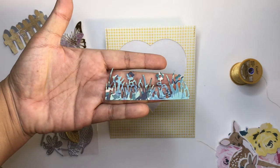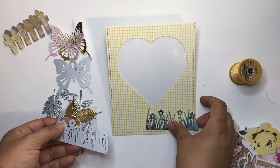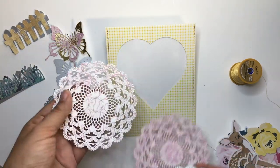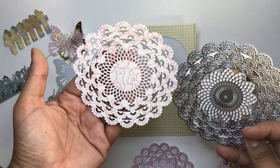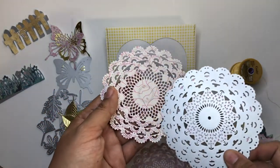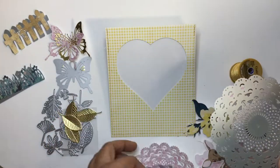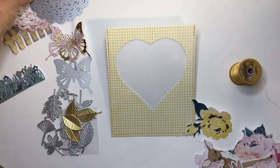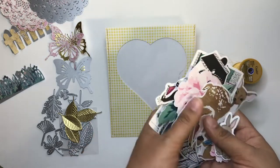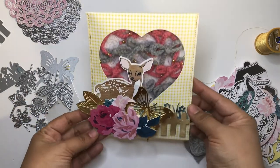The next die is this floral die — kind of like a garden of flowers — and I used the Flourish paper pad to cut those out. I may also use this doily die; I absolutely love it. It's very intricate, so you have to run it through your die cutting machine a few times, but it's a beautiful die. I'll also be using the Flourish digital ephemera printed from AC Digital.